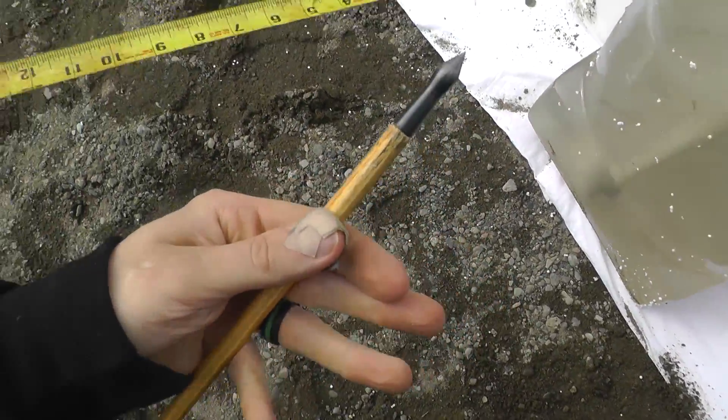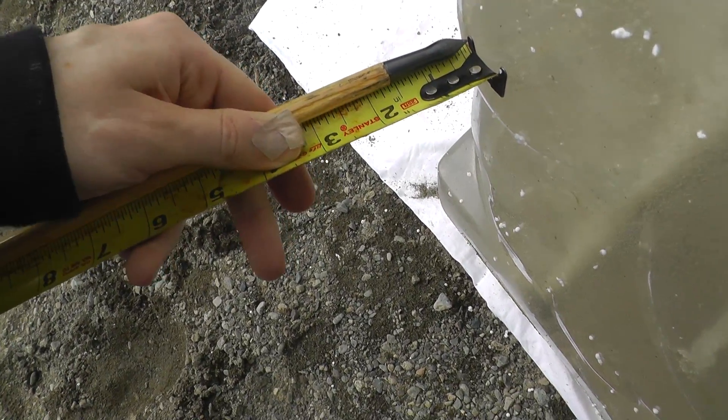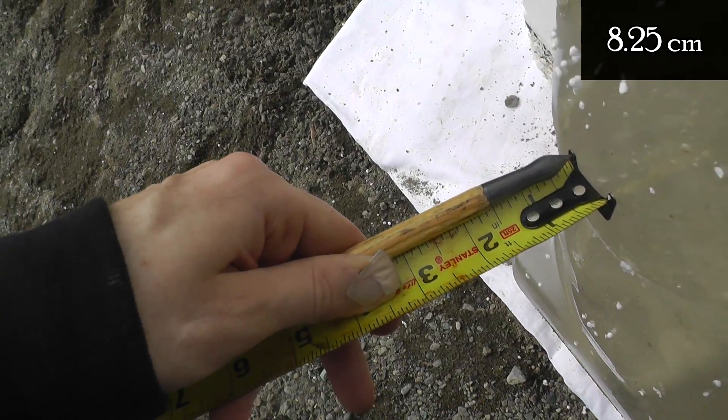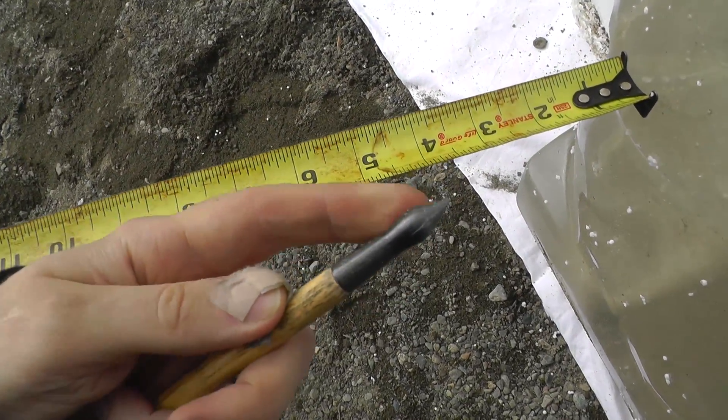These arrows don't penetrate as well as the others. Despite higher draw weight, we only got about three and a quarter inches. This point is a little thicker — it goes to show how much of a difference that makes.